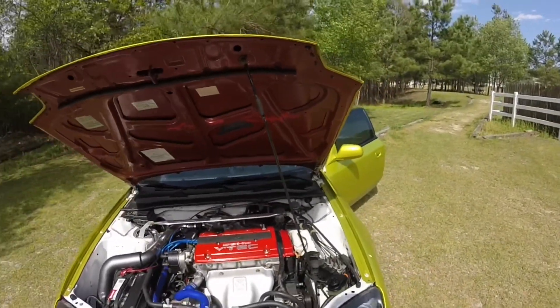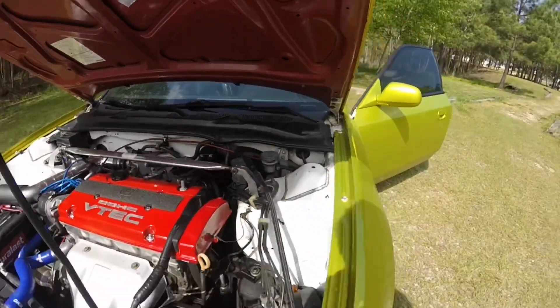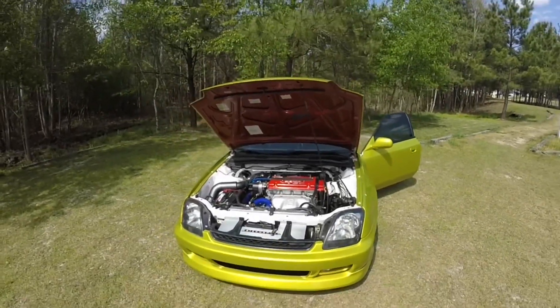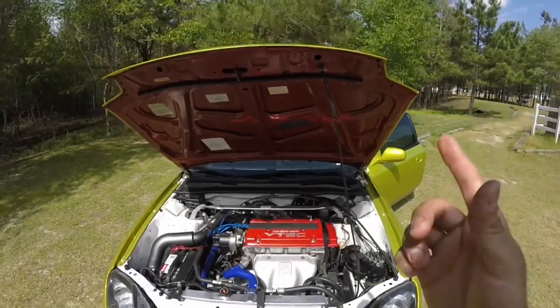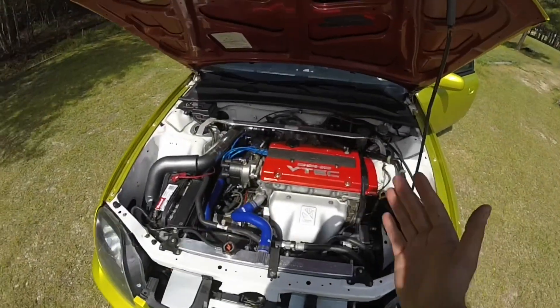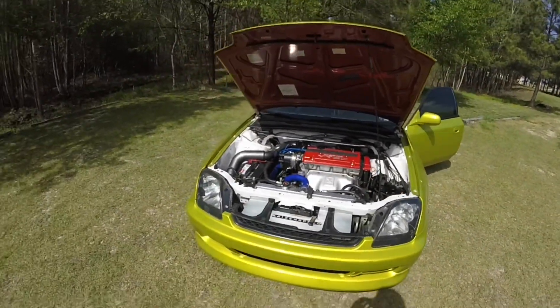I'm actually coming at you from the future because this is the AN line coming out of my electric pump - I already did the full conversion. The pump is sitting in here. This is the Volvo electric pump and this is the high pressure line coming off of it going into my steering rack. So, one it's for guys that want it to look cleaner, two it's for guys with a turbo build that need clearance in their bay but still want to retain power steering.